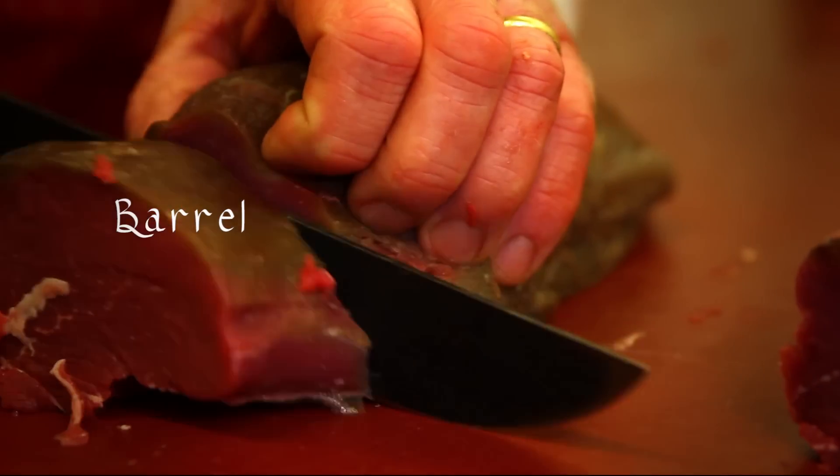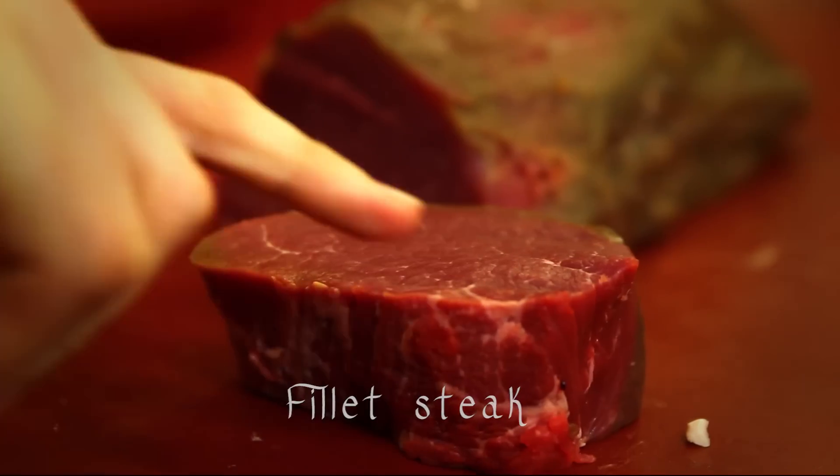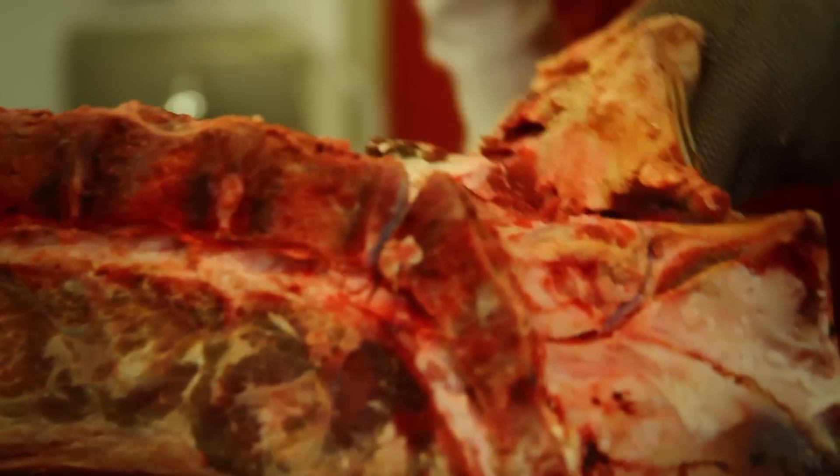From here we can remove the chateau, next the tail, leaving the center barrel from which we cut fillet steaks, clearly showing the beautiful white fat marbling throughout the muscle.